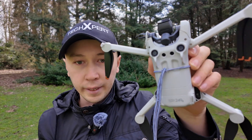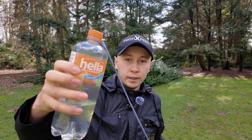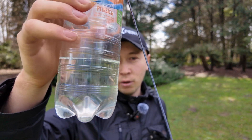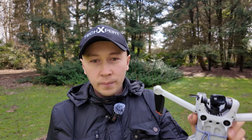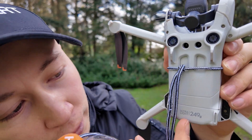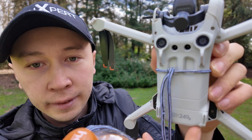So guys, DJI Mini 3 Pro can lift water — maybe 200 to 250 grams or milliliter. Exactly, the drone itself also weighs 249 grams.